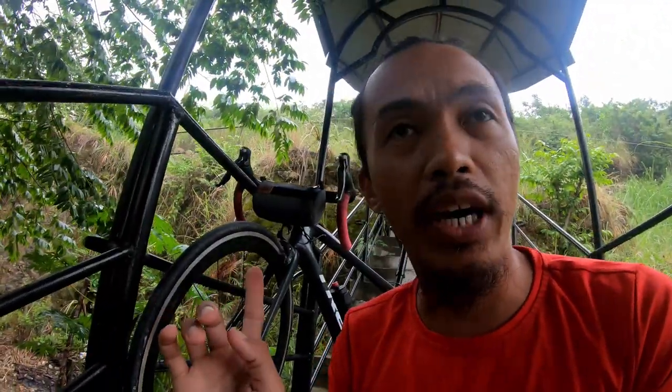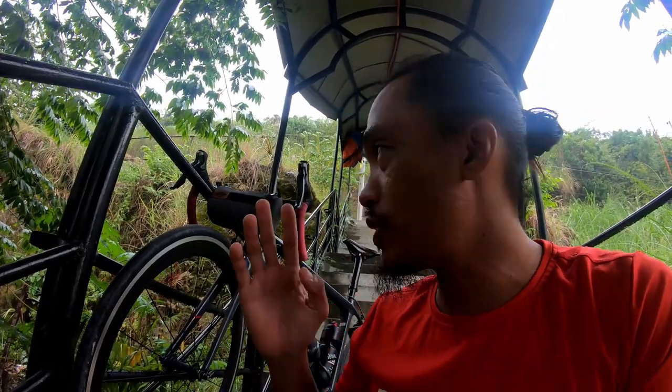I apologize for the noise — it is in fact raining, that's why I'm not riding my bike. I do actually love to ride my bike in the rain, but for now I'm gonna give you a review of this bag. First and foremost, it's 800 pesos.